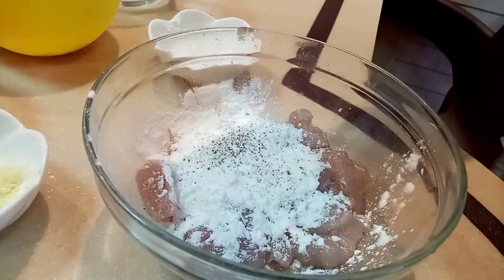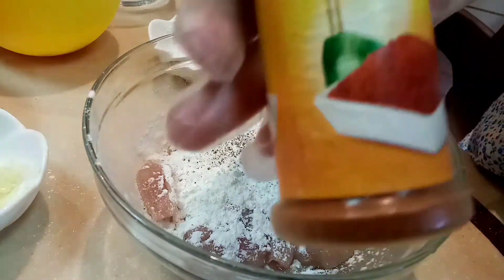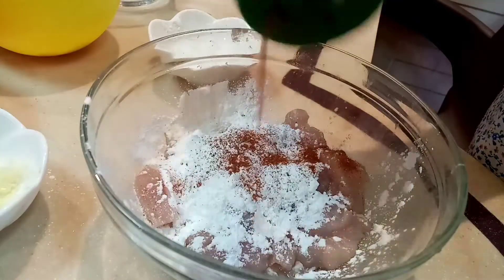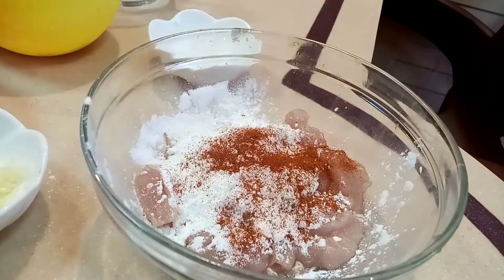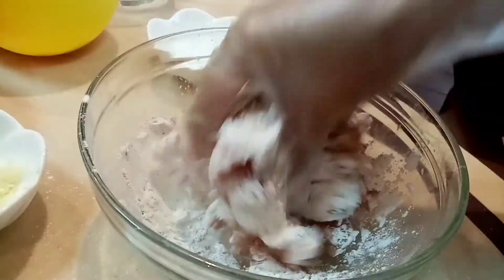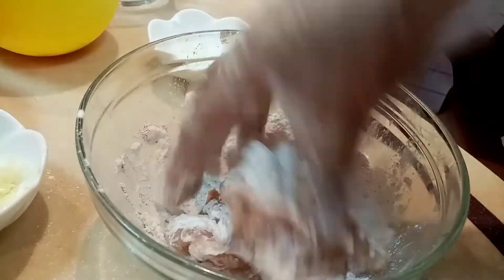...paprika, asin, at saka yung ating paprika. Pwede kayong gumamit ng iba't ibang klase ng paprika — mayroon flavor ng paprika, mayroon kasing hot na paprika, mayroon naman ng smoke. Wala kaming smoke at hot, ito lang yung available. So i-coat lang sya hanggang ma-coat lahat-lahat.